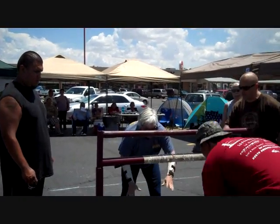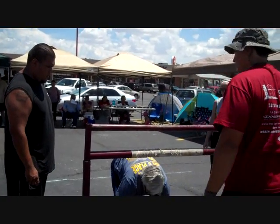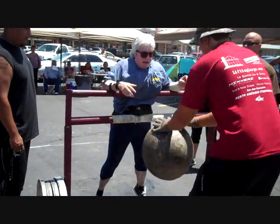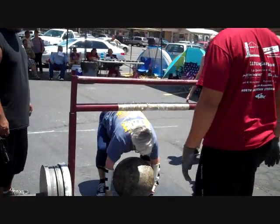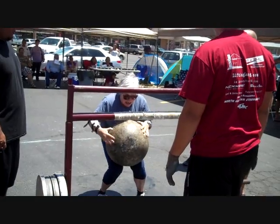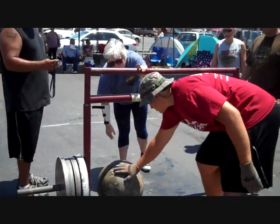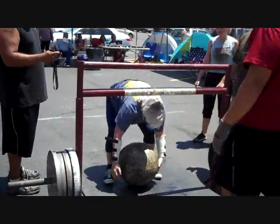Nice and close! Lift it up! Last event of the day! Come on, Susie! Yeah! Nice and close! Lift it up — last event of the day! Come on, Susie! Pop that up! Up! Pop it! One more! One more is left.